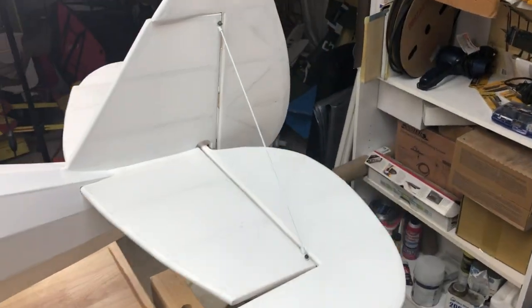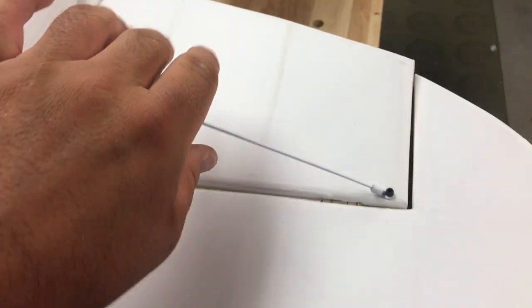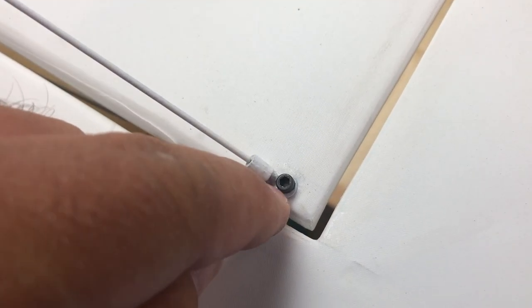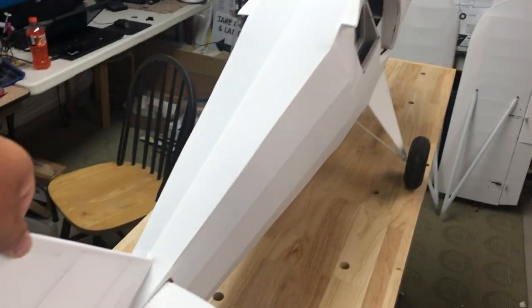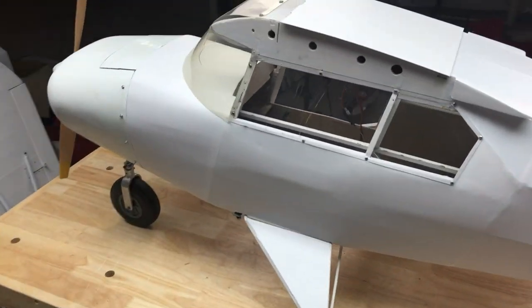Here we are all buttoned up - all hardware in place, a little bit of primer on it, and nice hardware that doesn't crush the balsa. Even though it's nice and tight and very secure, there's a little bit of flex - we want a little bit of flex. There's a lot less play in these tail surfaces now. I feel like I can actually take the stabilizer and move the plane around without it breaking off, which is fantastic.